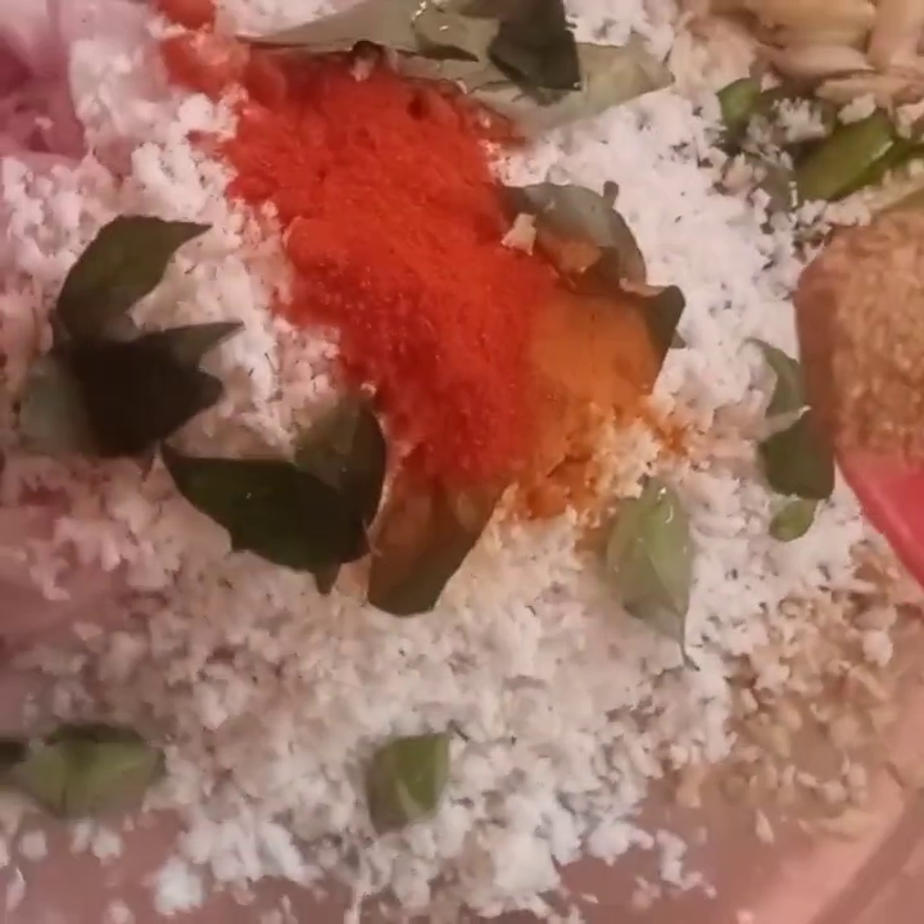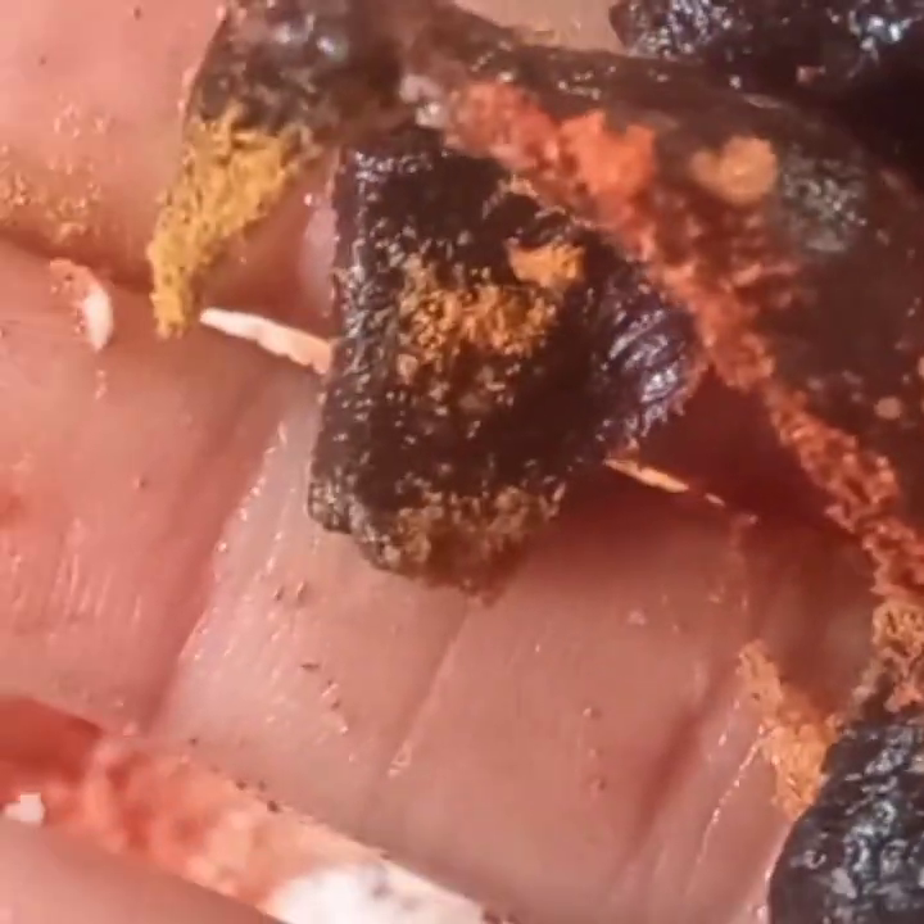Add 1 tablespoon of salt, 1 teaspoon of salt, 1 teaspoon of salt and 1 teaspoon of salt. Let's put it in.